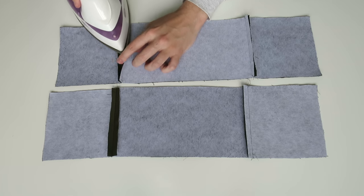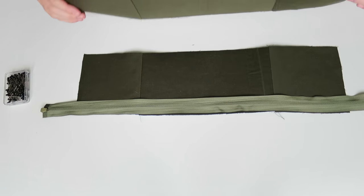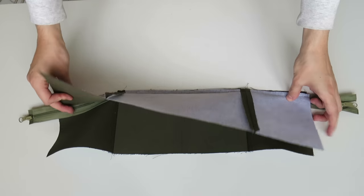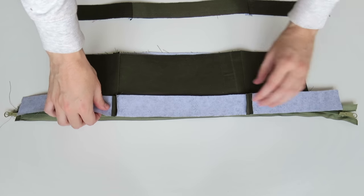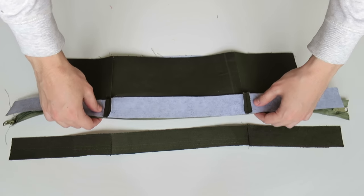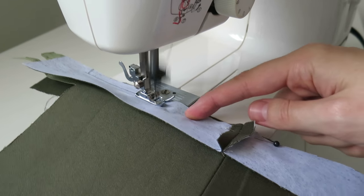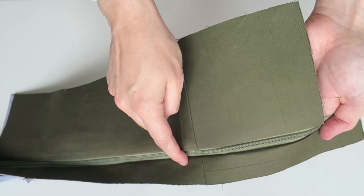Just like the bottom piece I'm pressing open the seams. Taking the zip and placing it right side down, then placing the lining piece on top right side down. Folding that under and then adding the front top piece, sandwiching the zip between both pieces right sides together, and stitching that in place, getting as close to the zip as possible. Then folding that under and doing a top stitch on that side.